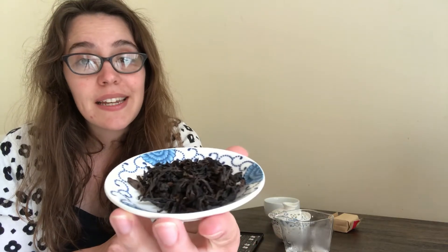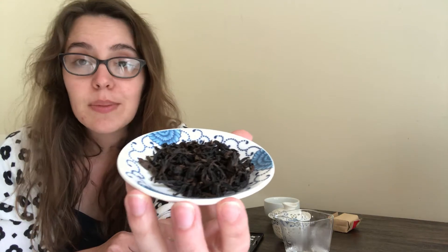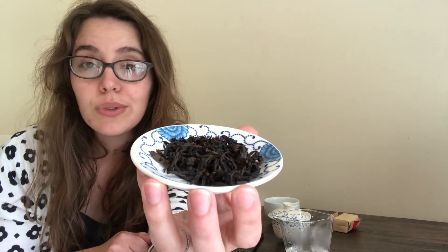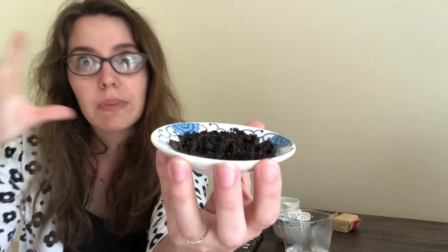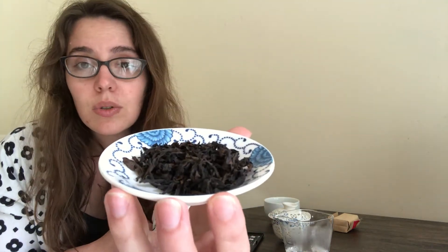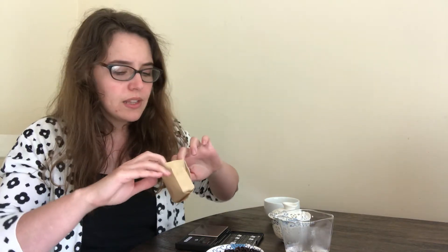This is a darker roasted oolong — a strip oolong as opposed to a rolled oolong like a Tieguanyin, how they're tightly rolled and expand to those massive leaves. The leaves are dark brown, almost black. The aroma is sweet, slightly floral, and I swear I just got a brief whiff of cannabis. It was fleeting — maybe it won't come through in taste.